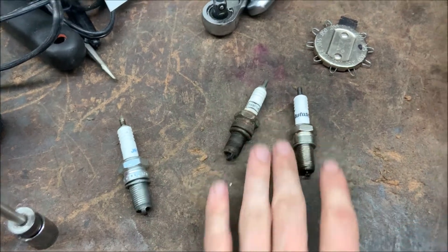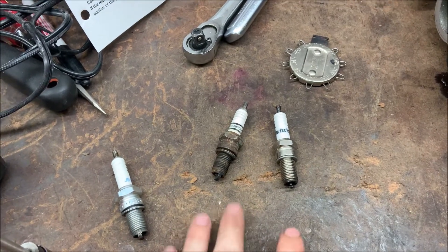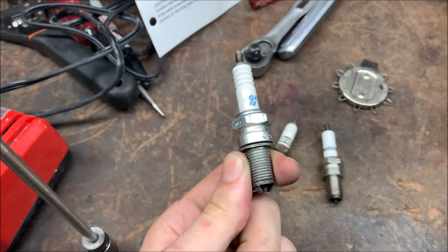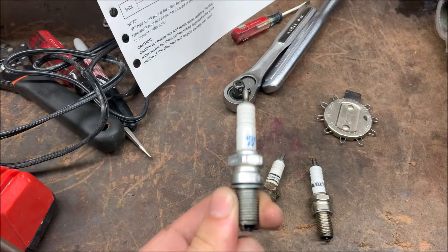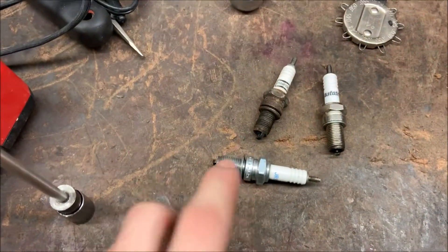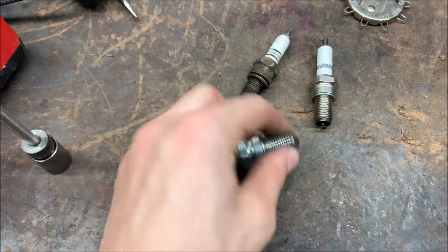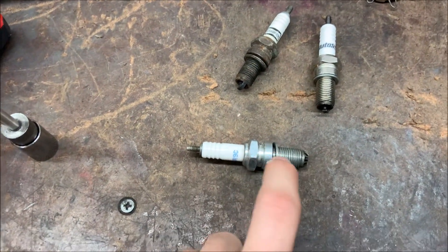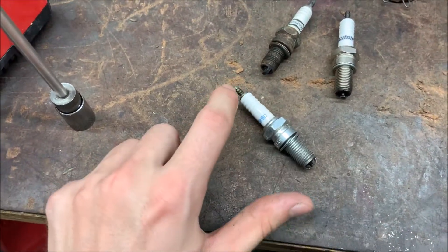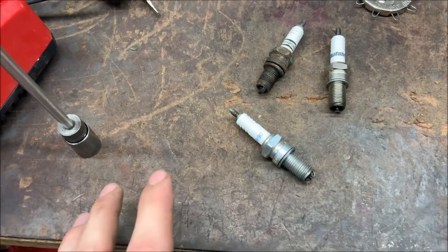Another aspect regarding these spark plugs is the spark itself. Just because you're actually able to get a spark from it doesn't mean that it's a good enough spark. This spark plug over here is a great example — I'm actually able to get a very weak spark out of it, but it is way too weak. A good way to test this is to test the resistance. There are two methods: first, one of the testers goes on this side and the other goes anywhere on the body. If you're able to get any reading from it whatsoever, that means the spark plug is bad. The other way to test it is to put the tester in the center — you want it to show a good amount of resistance.